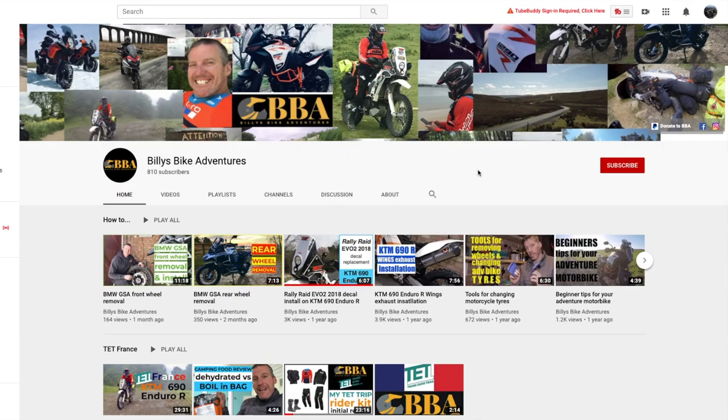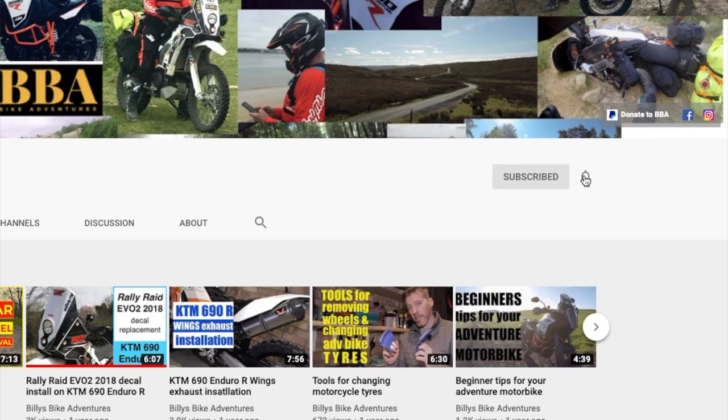If you haven't subscribed yet, click the red subscribe button, the bell notification, and then all, to make sure you don't miss out on any updates. So let's talk first about camera position on the helmet — where I started and where I've ended up, and the reasons why.